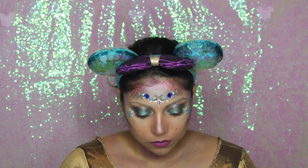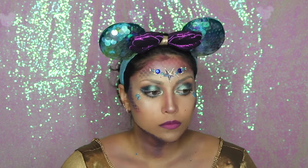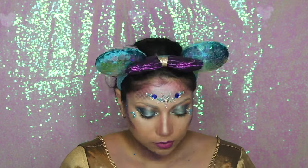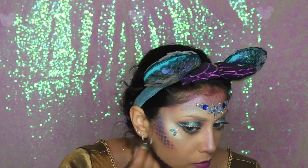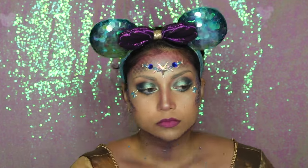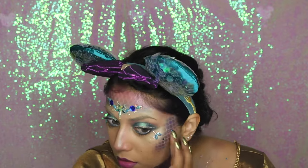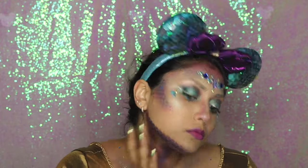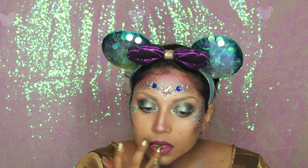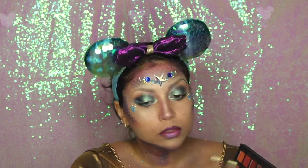I got individual stick-on gems from Amazon and used a mixture of teal, purple, and blue to represent scales and match the eyeshadow look. If you're going out for a long time, I definitely suggest gluing these on with eyelash glue for extra security. The look wasn't glittery or scaly enough for me, so I sparingly added iridescent glitter all over — it really adds to the glimmery effect that fish scales give off. Going back to the lips, I added the Twilight shade, a shimmery lilac from the Huda Beauty Desert Dusk palette.